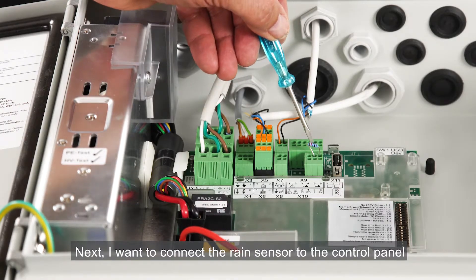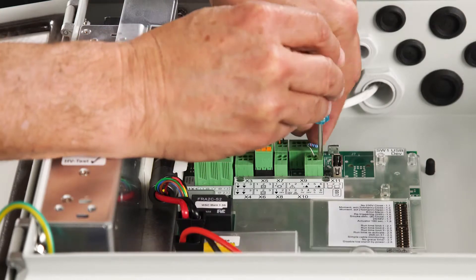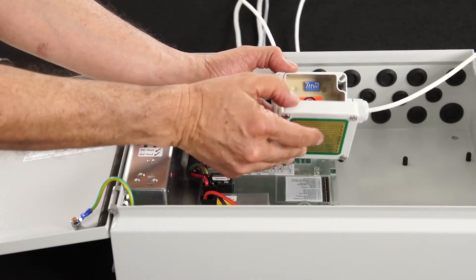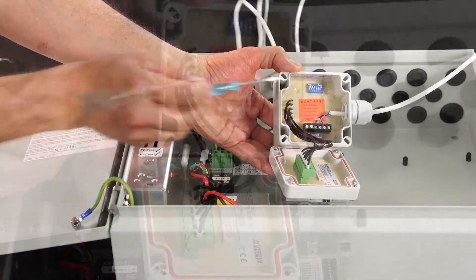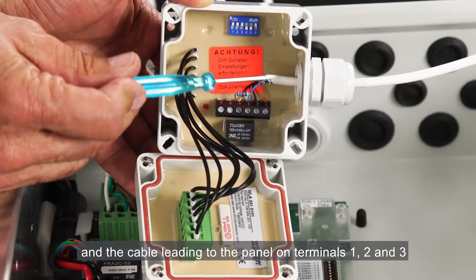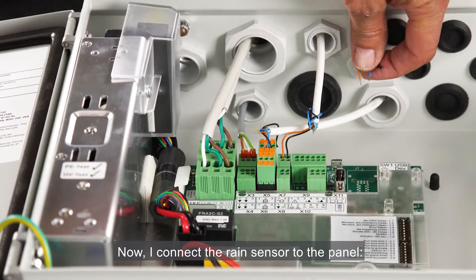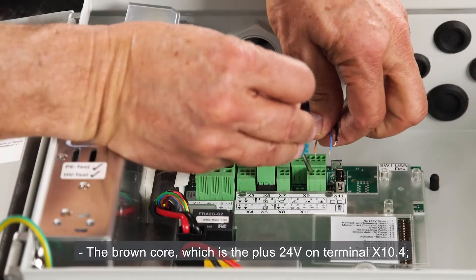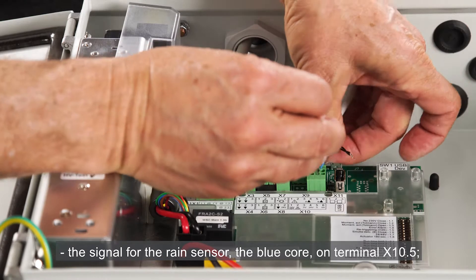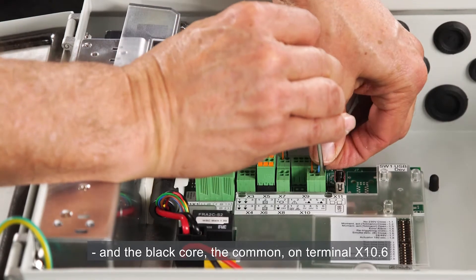Next, I want to connect the rain sensor to the control panel. In order to do that, I must remove the resistor from terminal S1X10 and connect it again to the sensor itself. I've connected the resistor on terminals 3 and 4, and the cable leading to the panel on terminals 1, 2, and 3. Now I connect the rain sensor to the panel: the brown core — plus 24 volts — on terminal X10.4, the signal for the rain sensor (blue core) on terminal X10.5, and the black core (common) on terminal X10.6.